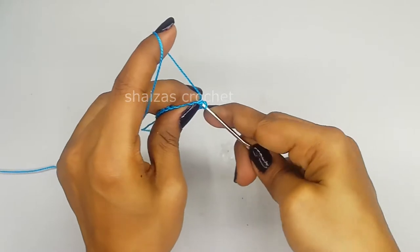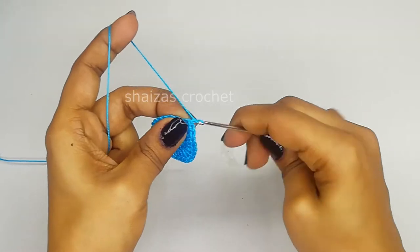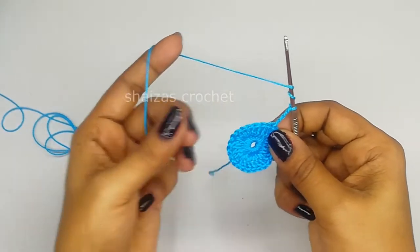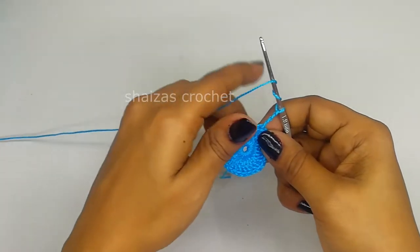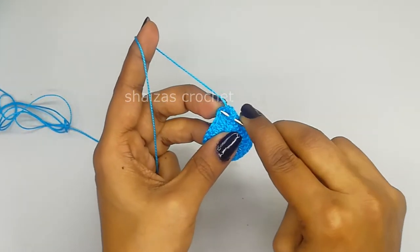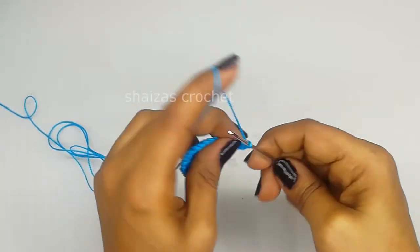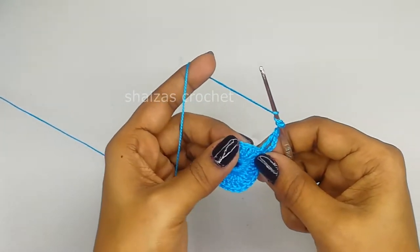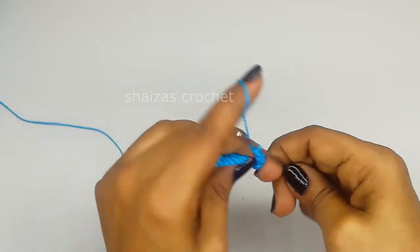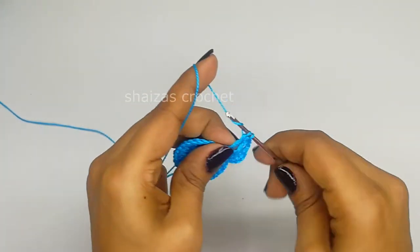Now let's make chain four: one, two, three, four. Yarn over two times - we are going to work with triple crochet - and into the next we'll make one triple crochet. Then one, three chain: one, two, three. Yarn over two times and do the next - one triple crochet. Again yarn over two times, into the next will make one triple crochet.